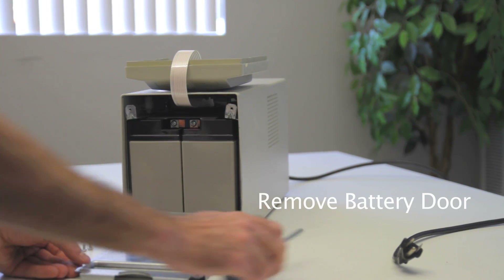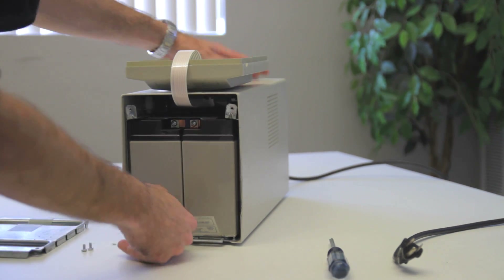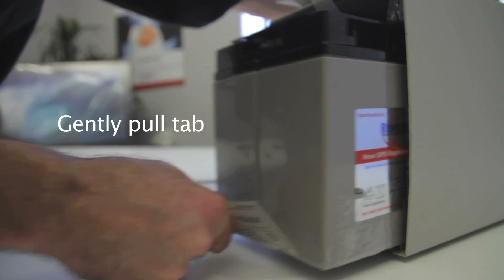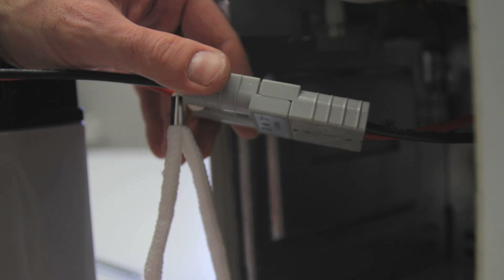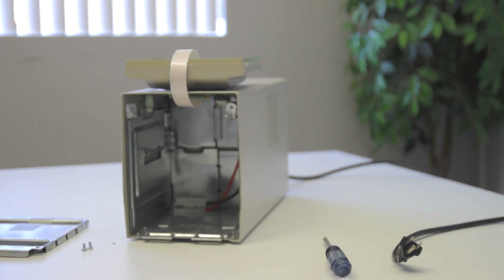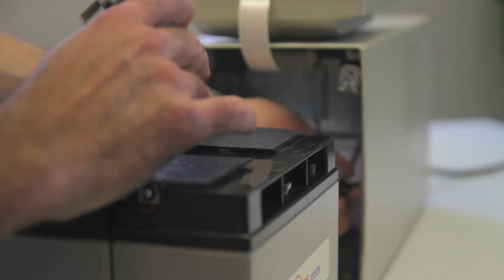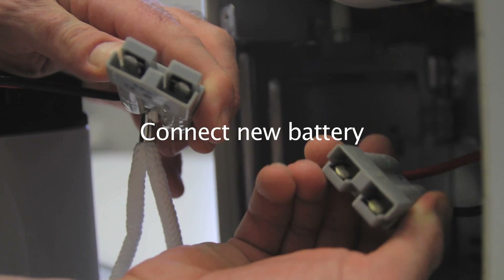Remove the battery door. Gently pull the tab. Unplug the battery. Connect the new battery.